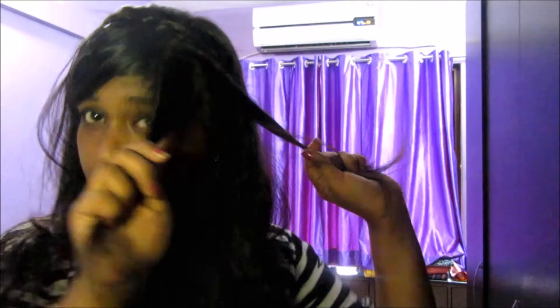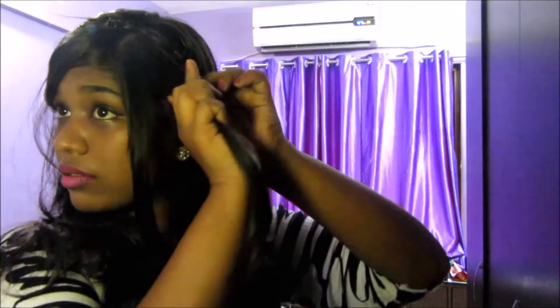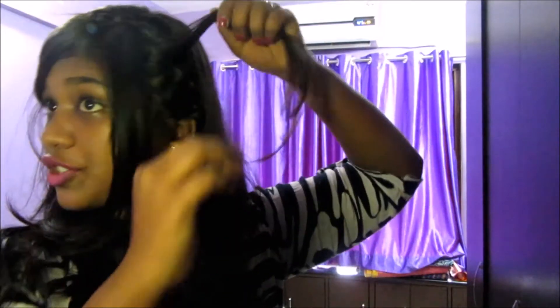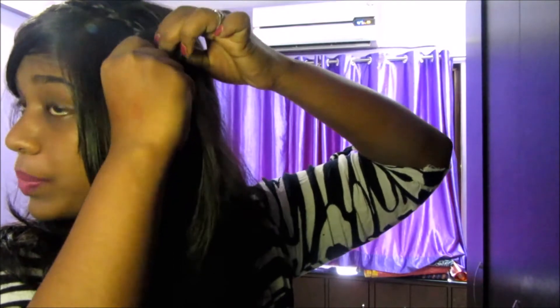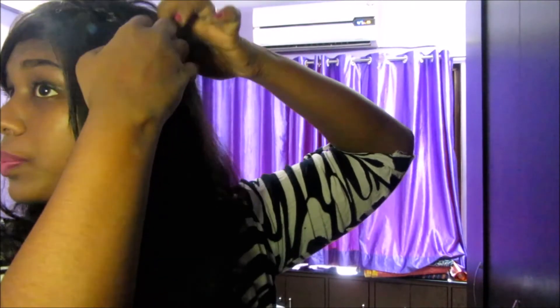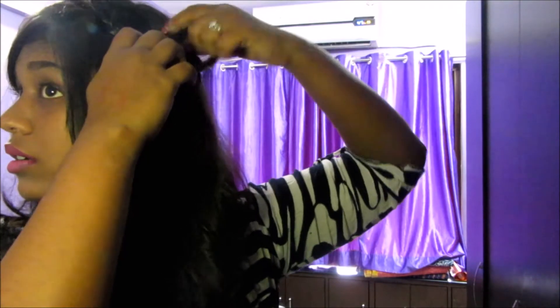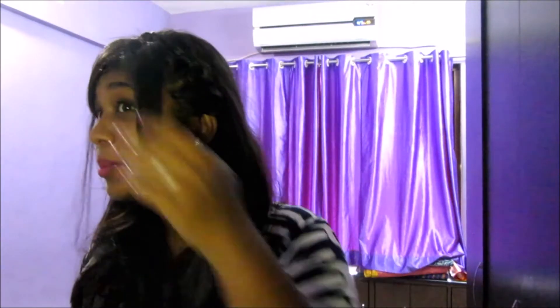Now comes the third way, which is the final look. Section this side of your hair into two parts. Pass one section from the braid to the other side — make a loop in the braid, pass your fingers through the loop, and pull the section through. This is how it looks when you pass it through — you can leave it here as it looks cute as well.